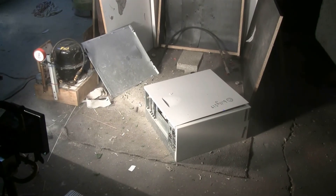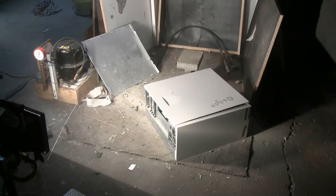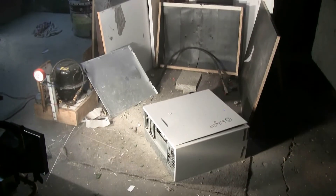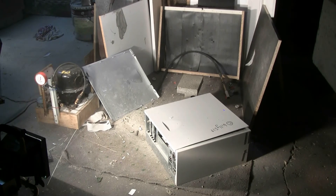Well, something went bang and the air seems to be quite dusty. I'll shut off the compressor — there seems to be pieces of computer here and there in the target area. Let's take a better look at what happened.